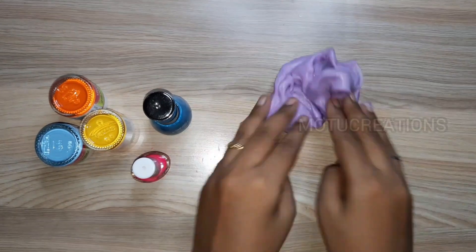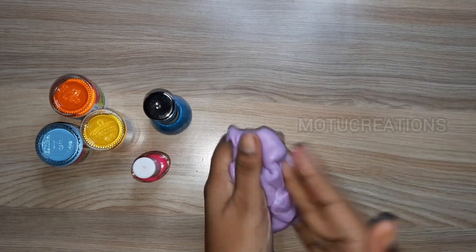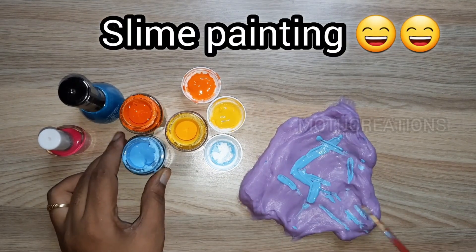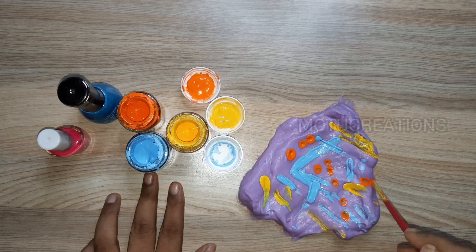So you can mix all of them. Now we will play this. Next we will do slime painting — we will mix all of the colors in the slime.